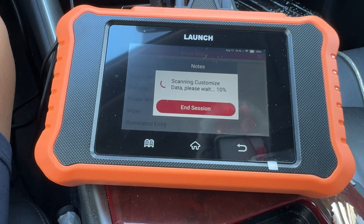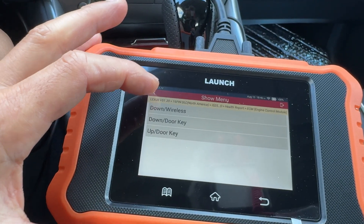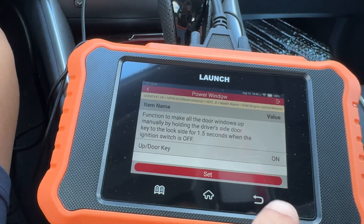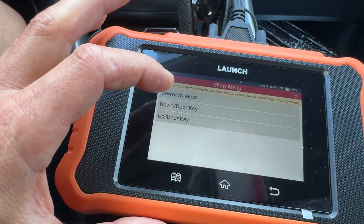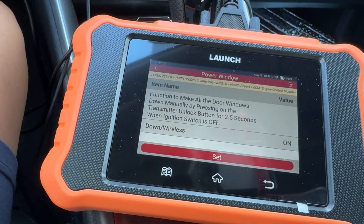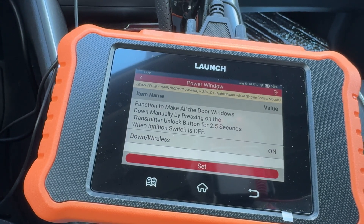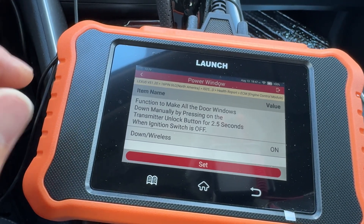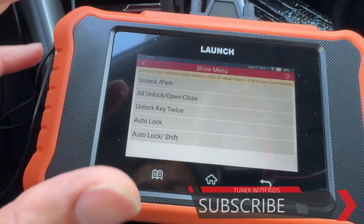Over in your power window settings you can set different options. In here you can do auto-down and auto-up with your keys — the key auto-up and auto-down enables your key cylinder so you can close and open your windows using the key, though on the IS you have to pop the cover to get to the key. The wireless up and down is where you hold your lock or unlock button for two and a half seconds. A lot of people accidentally trigger this and come outside to find all their windows down because they sat on their key fob.